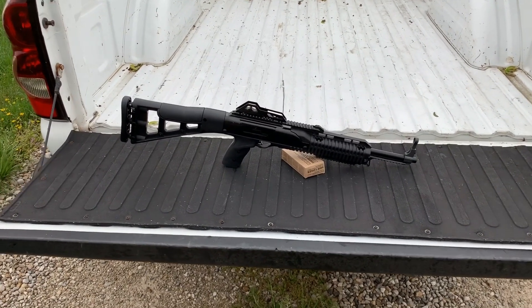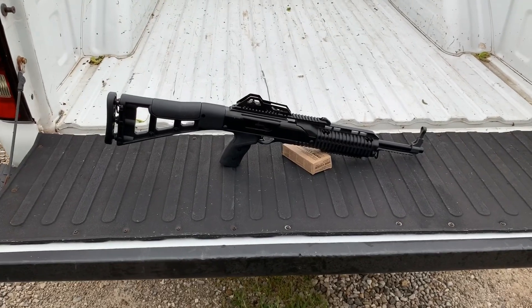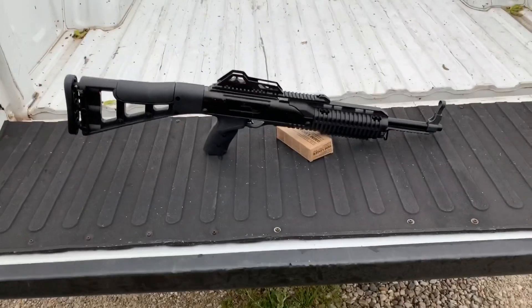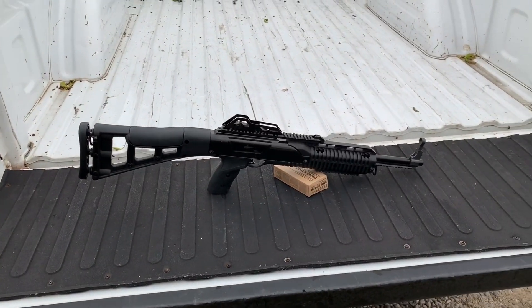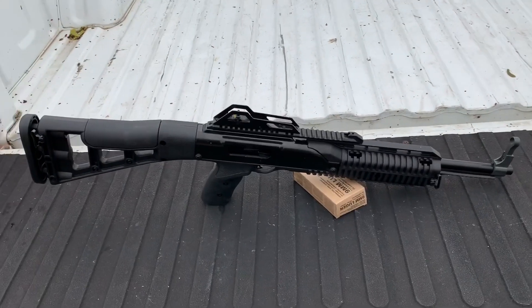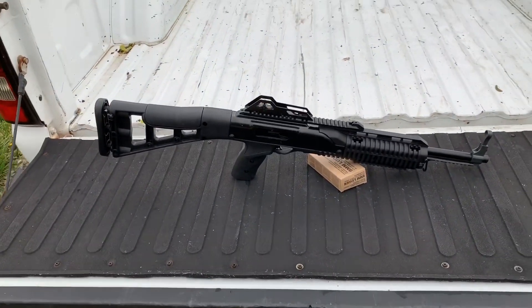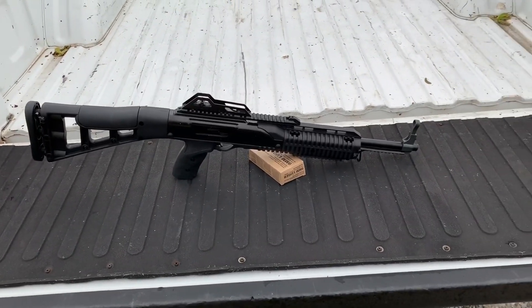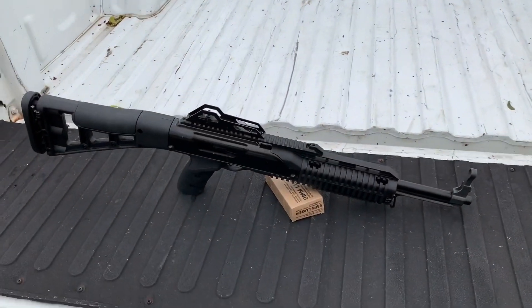Hey everybody, welcome back to the channel. I know you guys are seeing this and are like, what in the hell is that? Well, this would be my Hi-Point carbine chambered in nine millimeter, and today we're gonna see just how much this thing can handle and still operate through. Let's get to it.